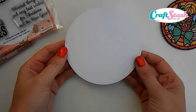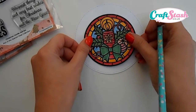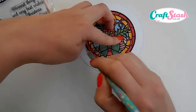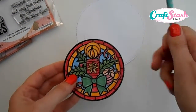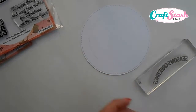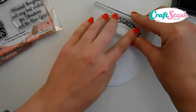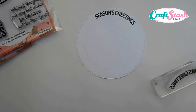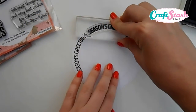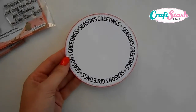Now we want to make our stamp topper background. I've got a white die-cut circle, approximately 11 and a half centimeters. This is the best size for the topper to fit in the middle and give enough space around the edge to stamp our message. Take the topper, place it in the center, and use a pencil to draw around it lightly as a guide. Then take the Season's Greetings curve stamp, ink it up with Versamark ink, and stamp it following the circle shape all the way around until the whole circle is covered.